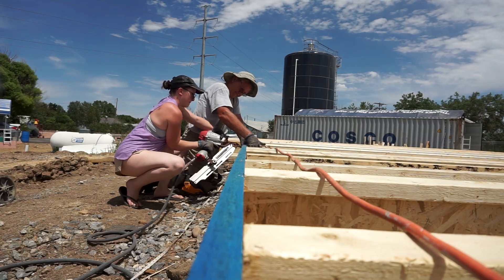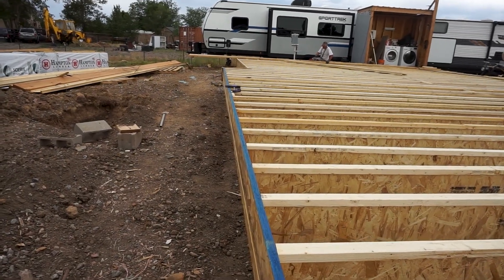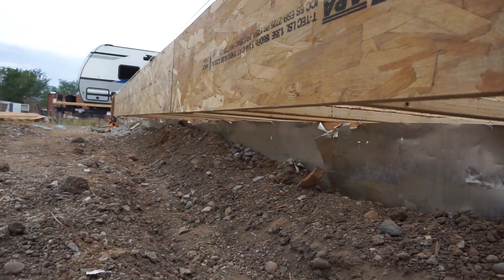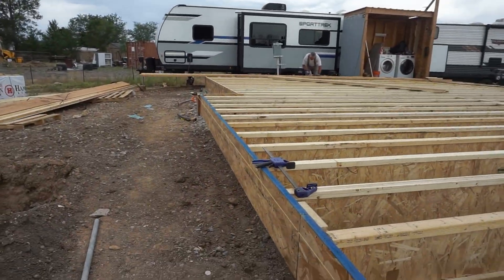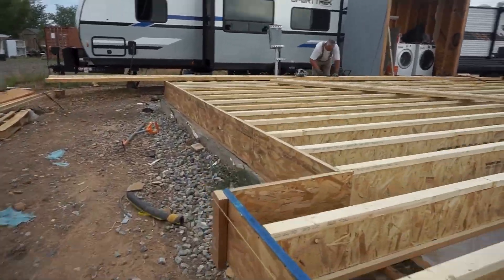Progress is going well on the new floor, which is very exciting. The front section of the rim board is in and the joists are nailed in on this side. Underneath you can see the cantilevered section where we will need to place CDX-rated exterior plywood on the underside.